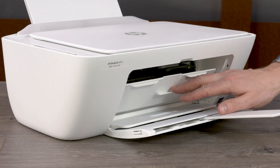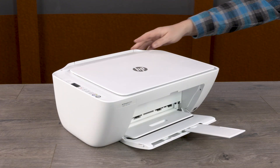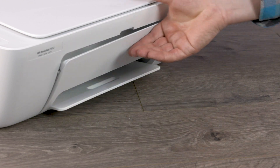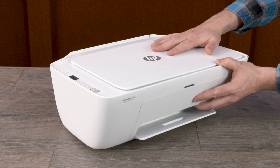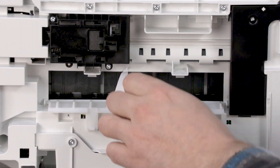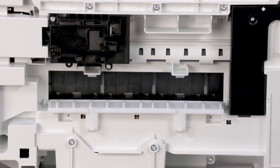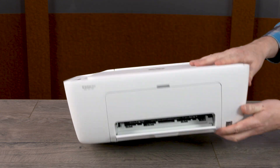Close the ink cartridge access door, lower the input tray, close the output tray extender, then the output tray. With one hand holding the scanner lid, rotate the printer to the back so you can access the bottom. Still holding the scanner lid, push down the two tabs on the clean-out door to open it. Remove any jammed paper found, then push the clean-out door forward until the tabs snap into place.